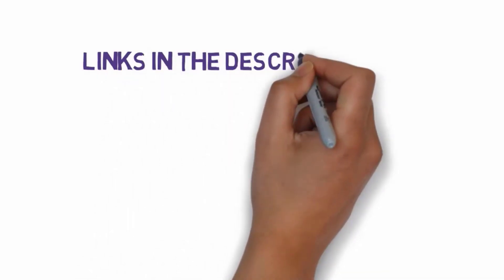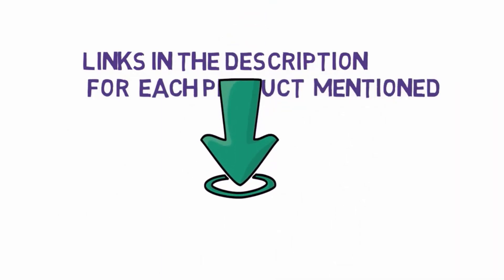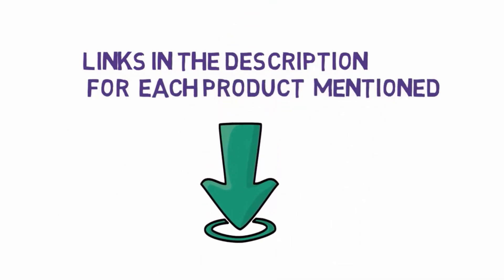Before we get started with our video, we have included links in the description. So make sure you check those out to see which one is in your budget range, starting at number 1.